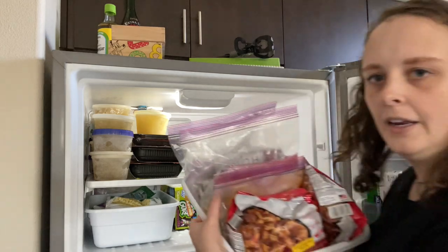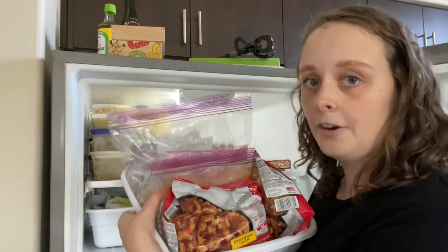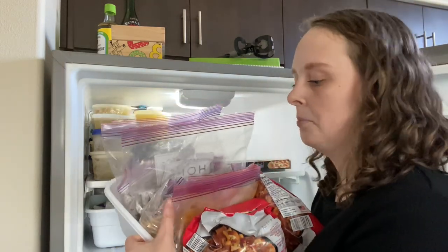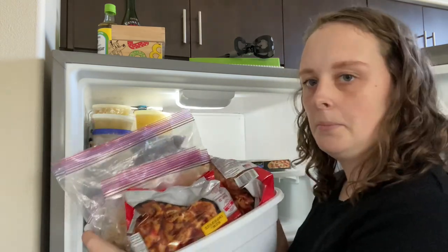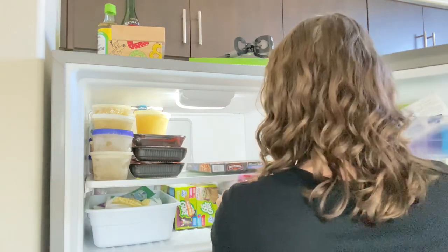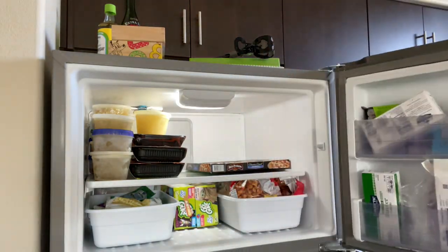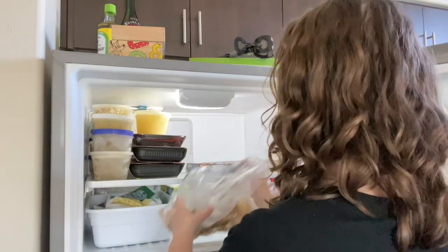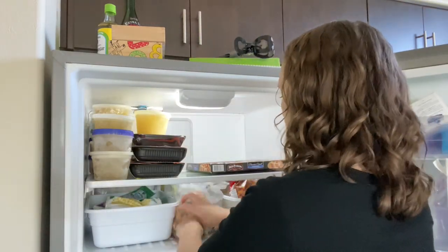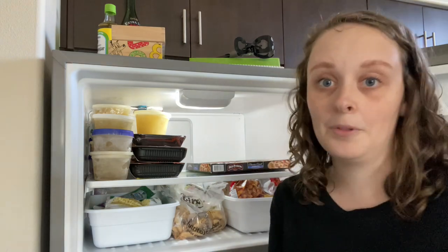The other bin is all of our other meat — there's some ground beef, some sweet pork from my crock pot video recently, and then some meatballs. The prized possession: the chicken nuggets. We love to put those right in front since we grab those almost every day.